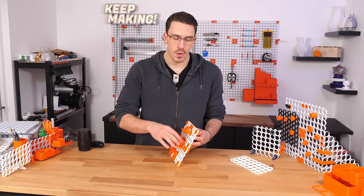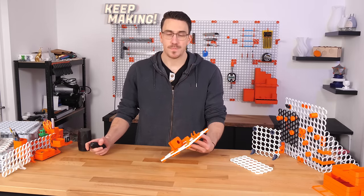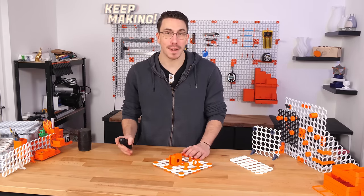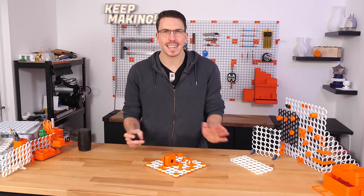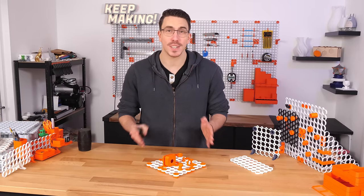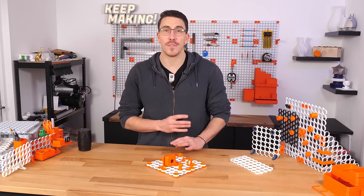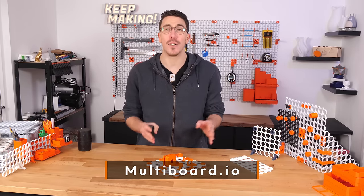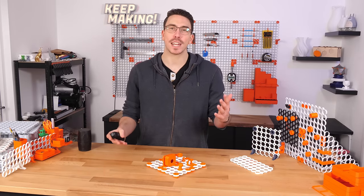And that there is putting together your first ever little mini multiboard. This truly is just the very beginning — there are hundreds of parts planned and already out. In front of me is just 21 parts, so I hope you get an idea just how crazy that really is. If you're looking for inspiration or have any questions, I invite you to join the Discord, which is linked down below. To find all the other multiboard parts and what they do, go check out the parts library and the knowledge hub over at multiboard.io. Thank you for watching and keep making.